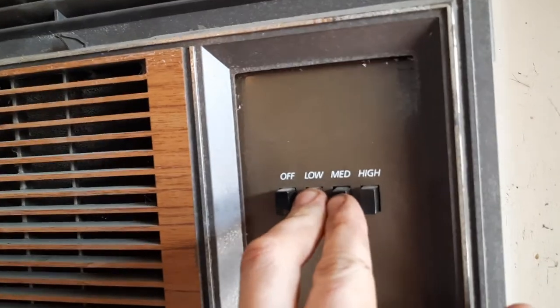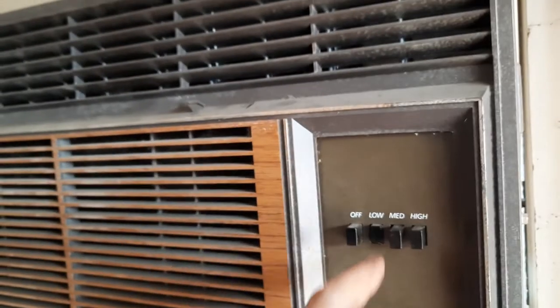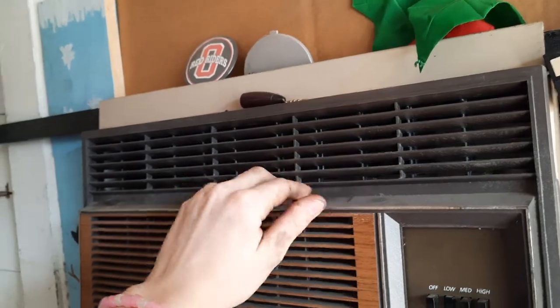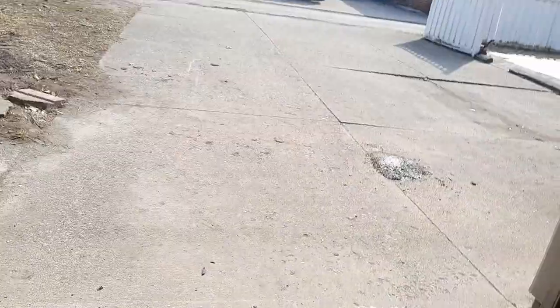I'll push between two buttons. Of course a loud vehicle has to drive by and ruin everything. Crossley's fired up — garage unit, 5.6K.